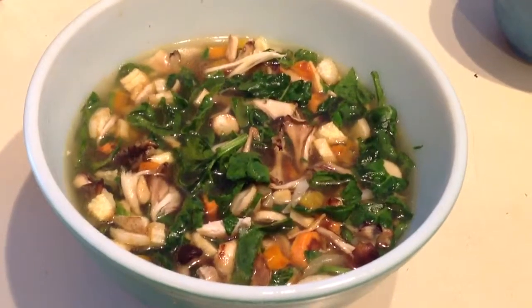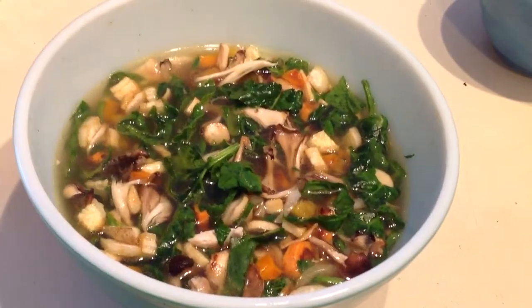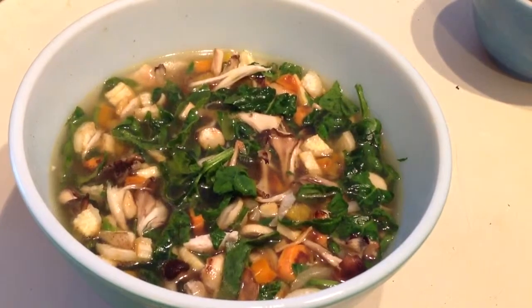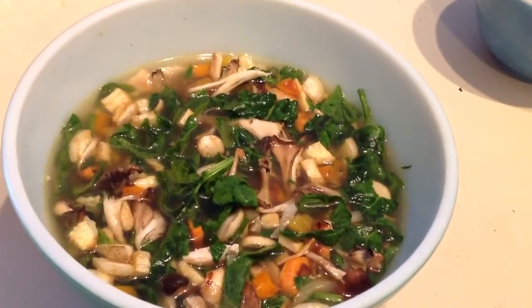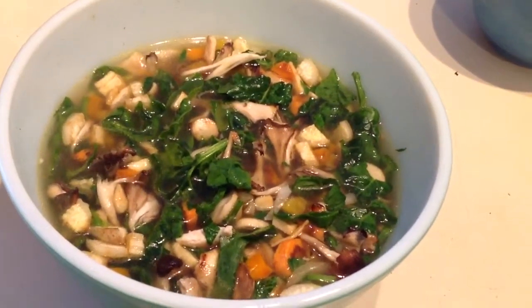I took some itaki mushrooms, some king oyster mushrooms, and kind of tore them apart into little small pieces. I cut up a celeriac root — just about one slice off of a very large celeriac root. It comes from the celery family. I've got some carrots in there.